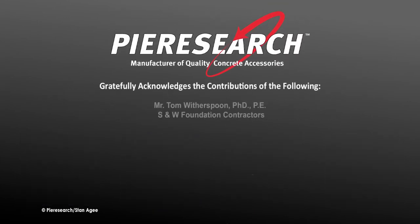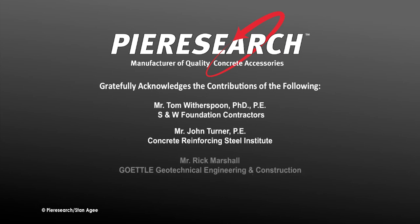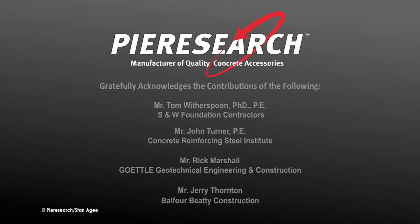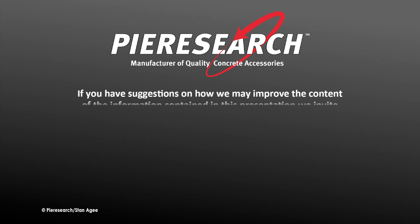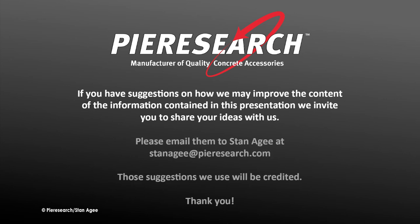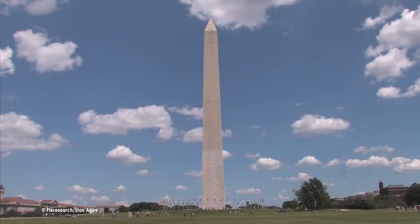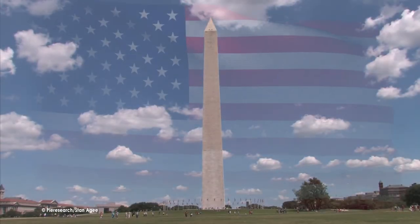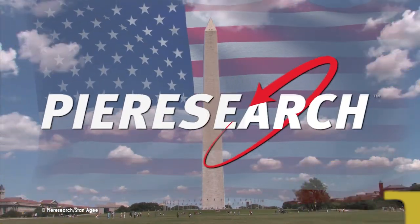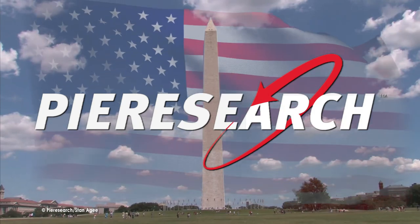The products offered by Pier Research enable proper cage placement. This presentation has been made possible through the invaluable expertise and contributions of many individuals and companies. Pier Research invites suggestions to improve the content of this presentation. Their products are proudly made in the United States of America.